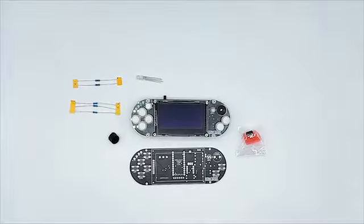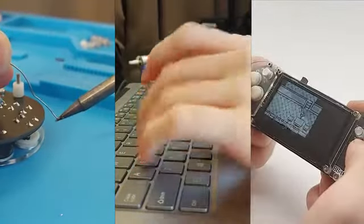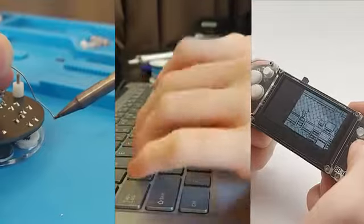Let me introduce you to the Apicade XL — a fun DIY kit that educates anyone about electronics, programming, and game development. The Apicade XL can be used in different ways.